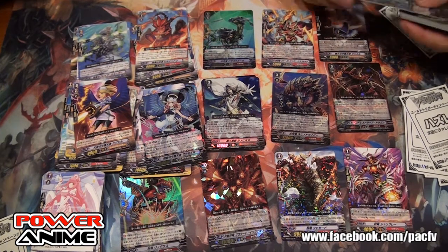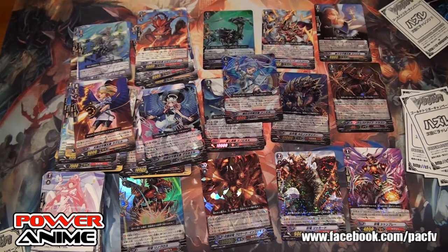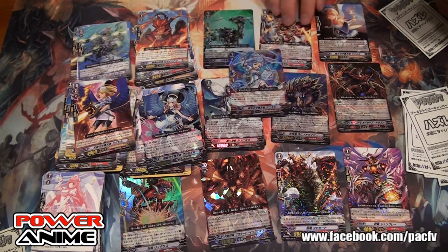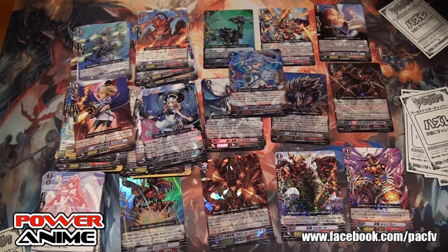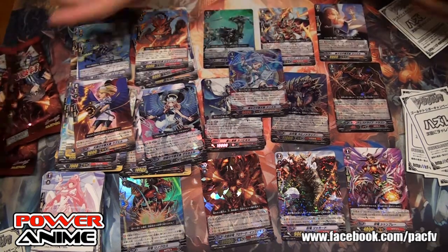Show me a couple of cards from the last pack — the new Sentinel for Angel Feather, and the Solidified Celestials. Basically you want to run this subclan because it's like Neo Nectar. If you have Solidified Celestials, everybody gets plus 3,000.